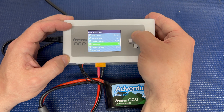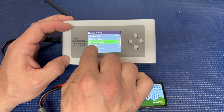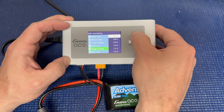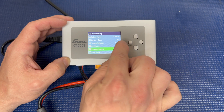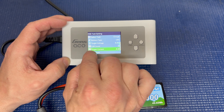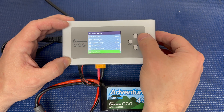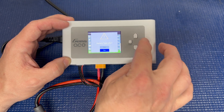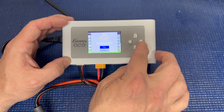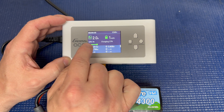We have it set to charge. It will balance charge automatically — you don't have to worry about going into a separate balance feature as long as the balance plug is connected. We're set to LiPo, but we want to go up to LiPo high voltage. The target voltage is 4.35 volts, cell count is 3S, target current is 4.3 amps for the 4300 milliamp pack. You get a warning confirming you've set it to LiPo high voltage, since you would not want to charge a normal LiPo to 4.35 volts.